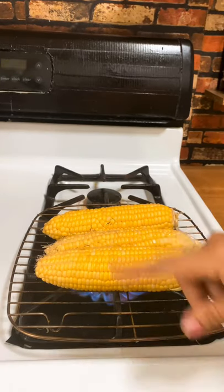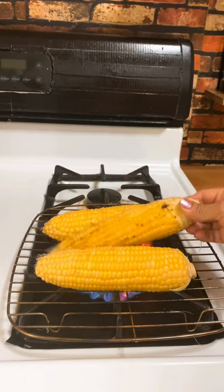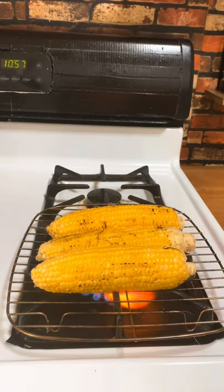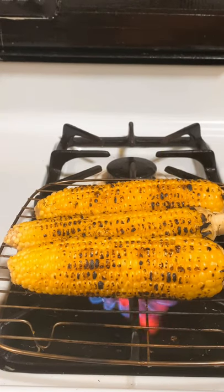You will start hearing the corn popping — you can hear those little pops. Keep turning it, keep turning it until it's done from all sides. And just like that, you have beautiful roasted corn on the cob.